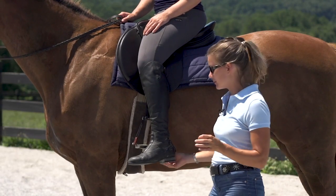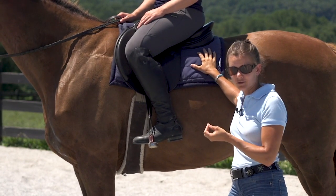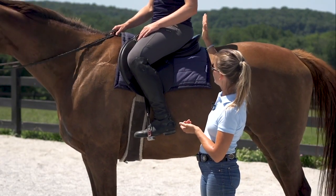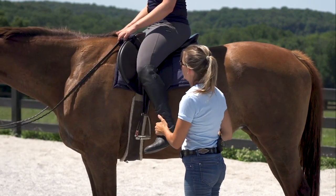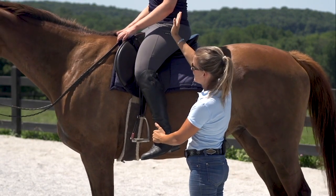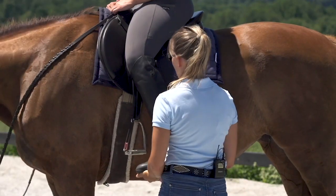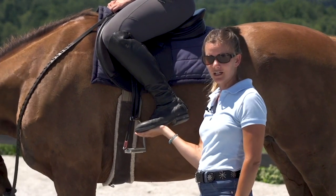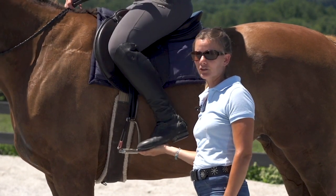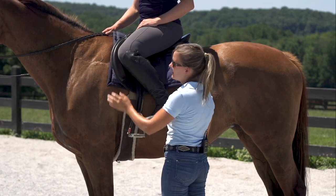Our stirrup length is really dependent on the activity that we're doing. If Caitlin was riding Tizzy in a dressage test in a really advanced frame, her upper body would be really upright, meaning she would need a longer stirrup length so that her thigh was angled more down and her ankle stayed underneath her center. Now if she was jumping, she would be angling more forward. The bigger the fence, the more of a forward fold she would have, and the stirrup would have to go up to a shorter height to accommodate her body going forward and her hips going back. That's why jumping and cross-country saddles have that really big forward flap, to accommodate the shorter stirrup and the leg going forward.